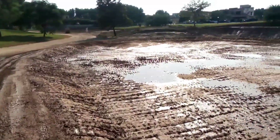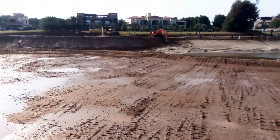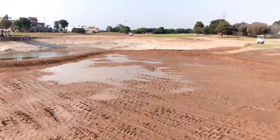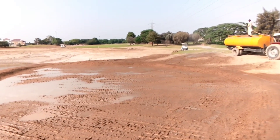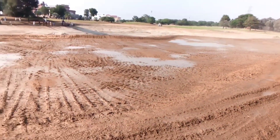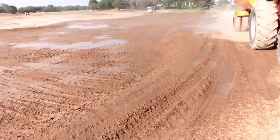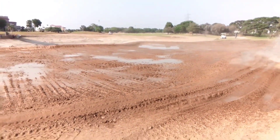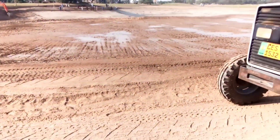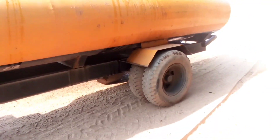The aim is to apply about one inch of water — 25mm — so that after 24 hours we achieve field capacity. Once we have the right moisture level, we will go for the final compaction.